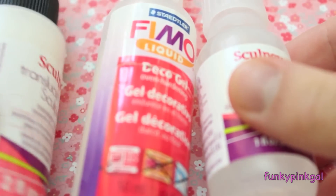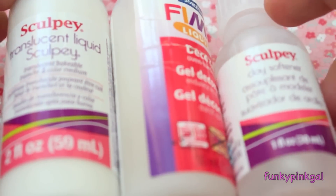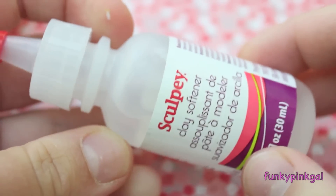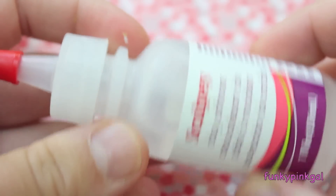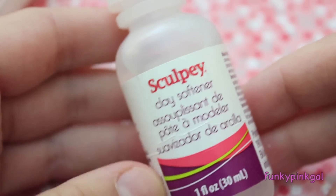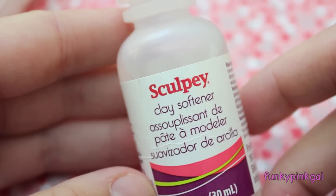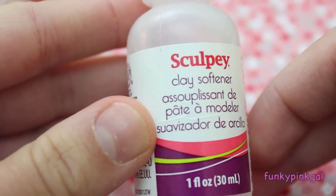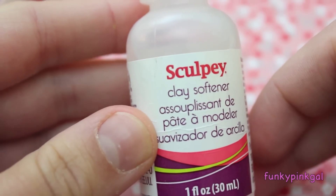I have these three items I could not live without when sculpting. This one here is Sculpey Clay Softener. I use this for my really hard clay — I just put some in and mix it up and the clay becomes really soft. I usually let it sit out for a day and then I can use it again when it's not super soft. This was about four or five dollars at Michael's.